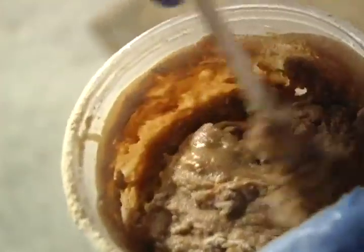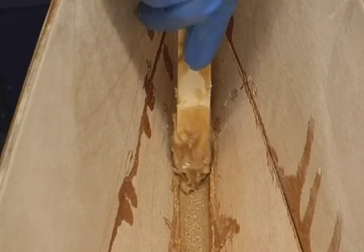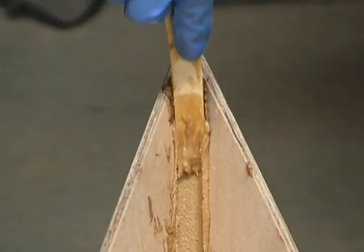Mix some epoxy with wood flour. Make it very thick so that it does not sag or run, using the consistency of stiff putty, and fillet the bow and stern stem seams. Using one of the tongue depressors that come in the kit, put a 3¼ inch diameter fillet up the stems.